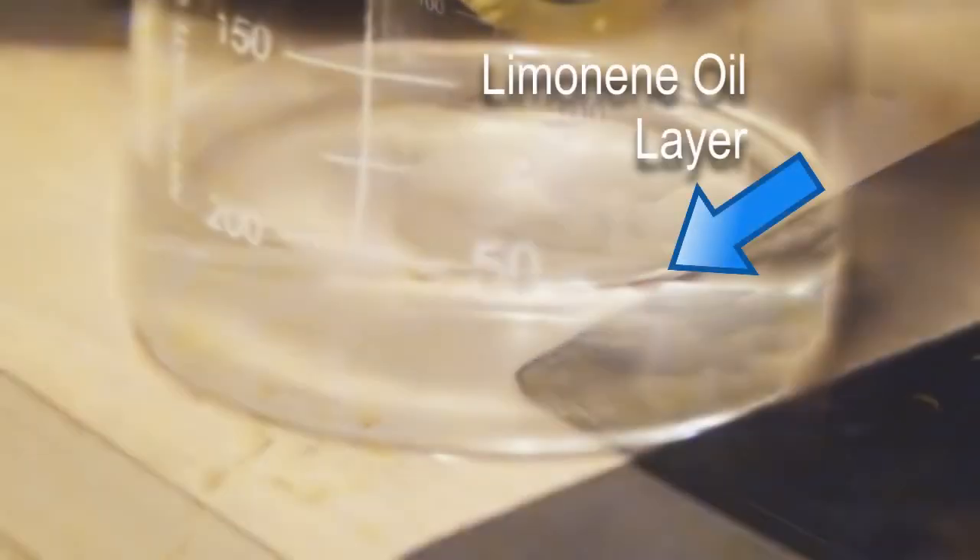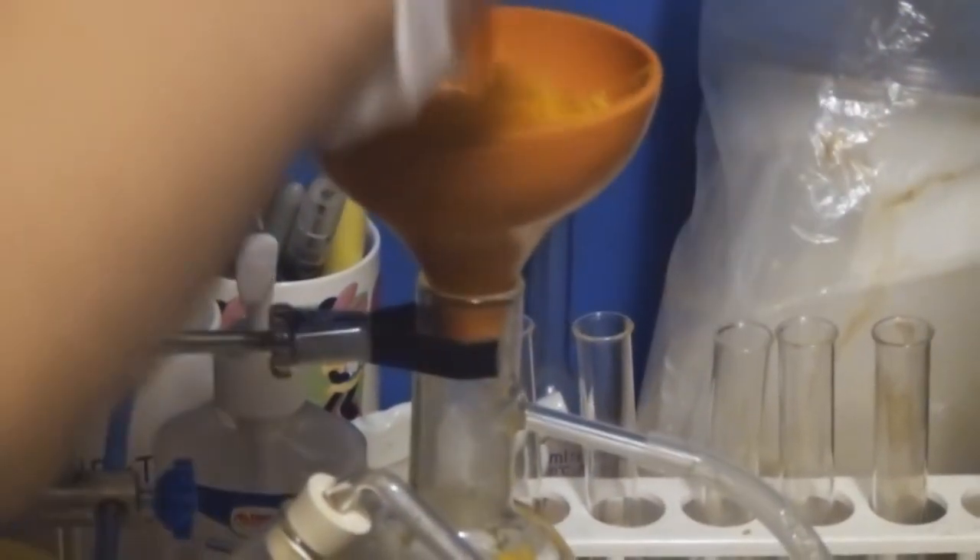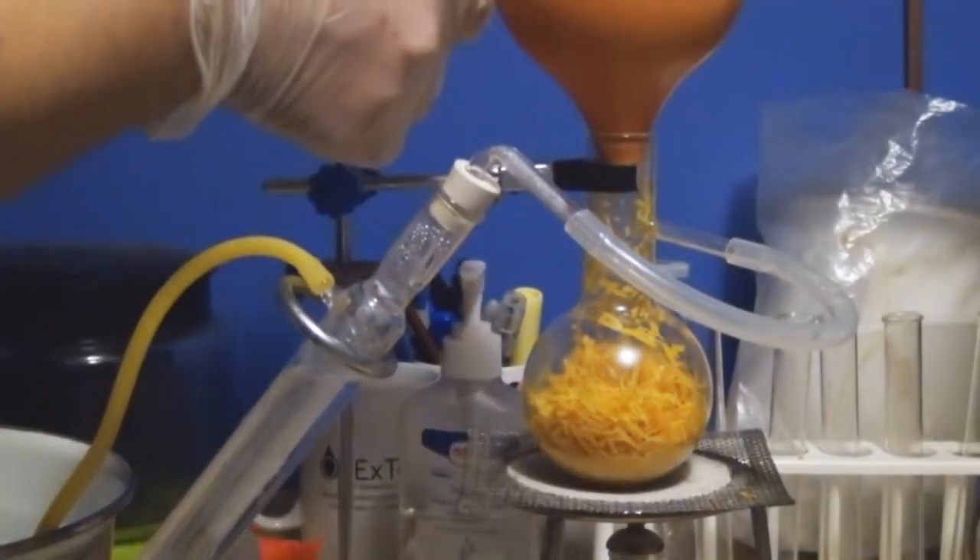Before you start your second run, you want to make sure to clean your apparatus. We're going to go through everything again and allow the distillation to continue for another hour or so.